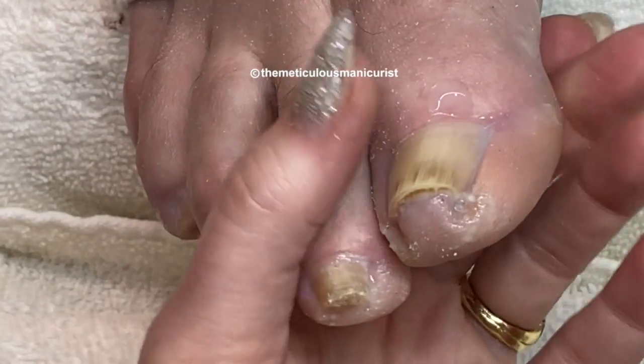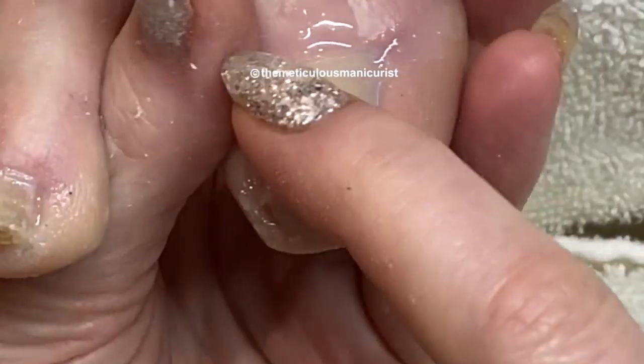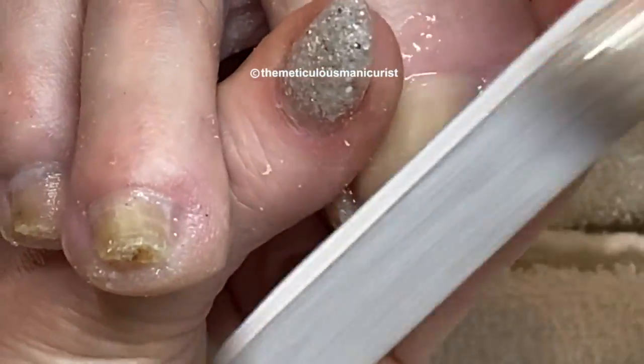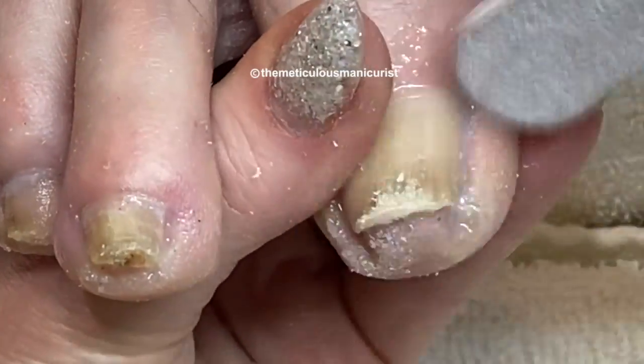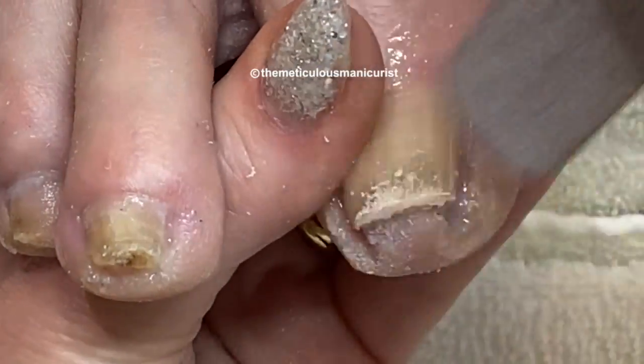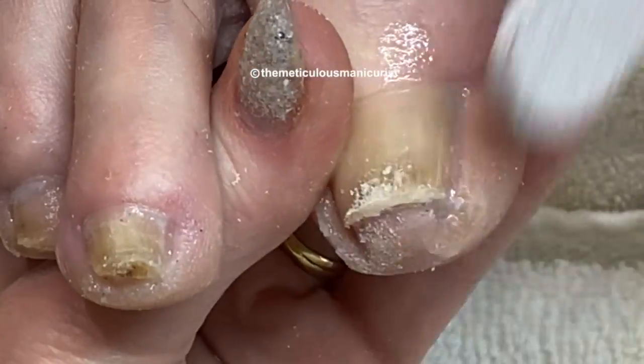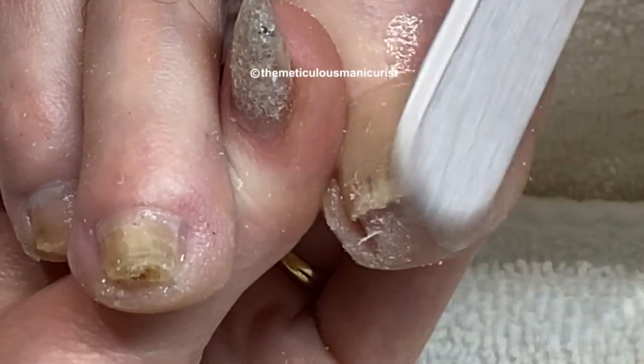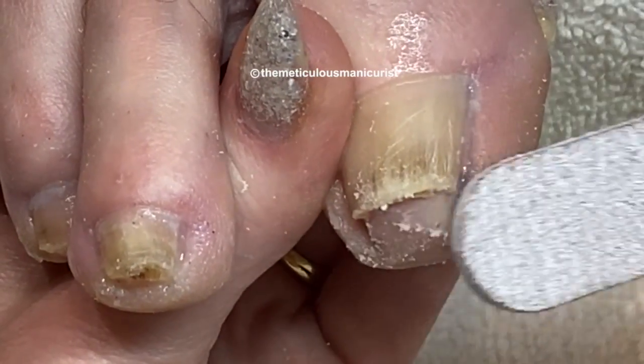Pedicures have been cheapened over the years by little walk-in shops that all they do is want to polish. A pedicure is not just polishing someone's toenails — it's actually cleaning and shaping and caring for the bottoms of the feet. Even a foot and leg massage is part of a pedicure service.